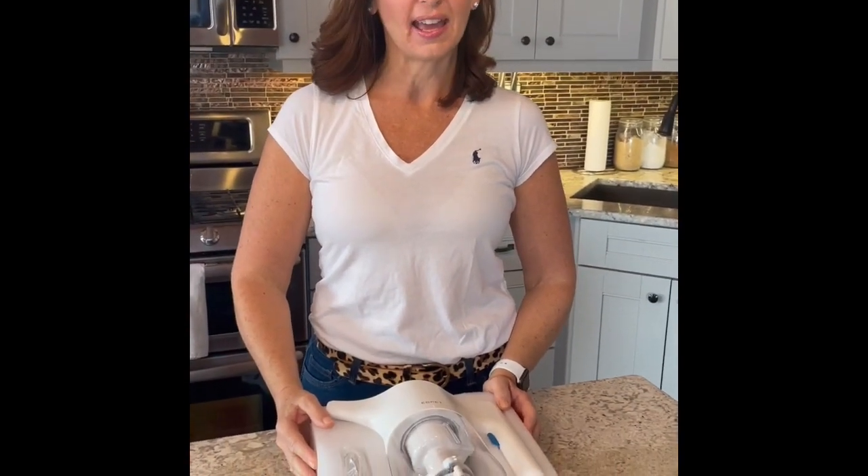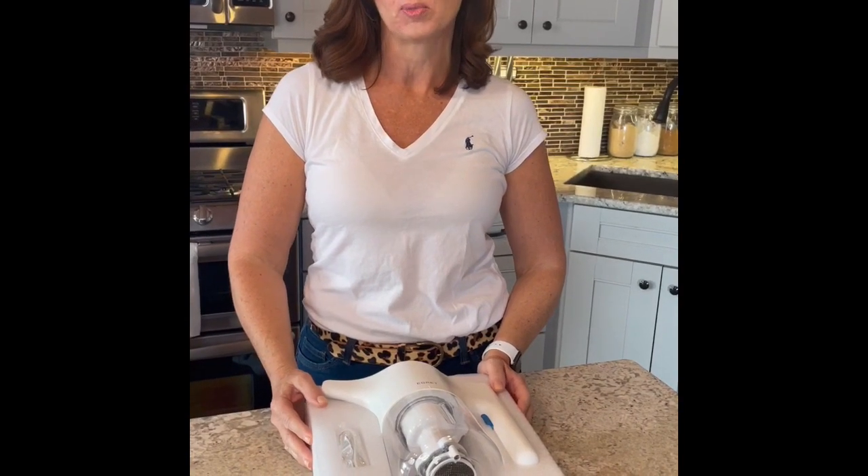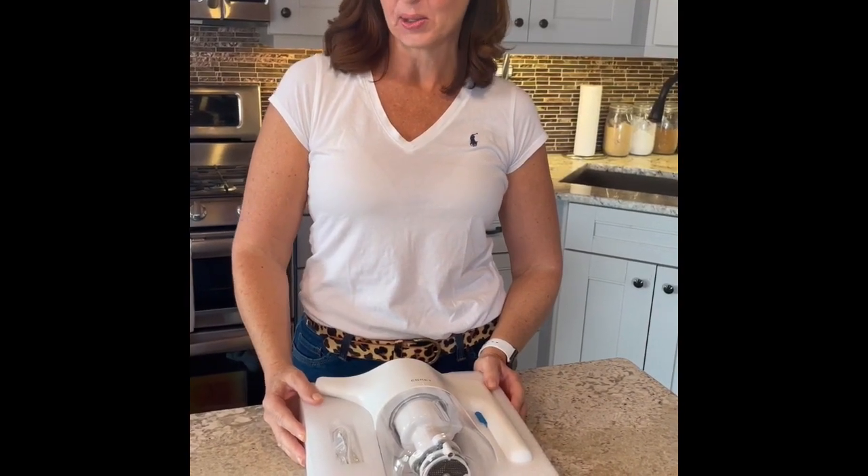Hi, welcome to EGRET Lab Canada. First of all, we want to thank you for purchasing this amazing unit. I hope you'll be as excited to use it as we are.